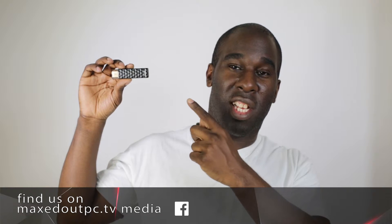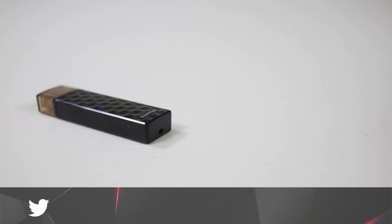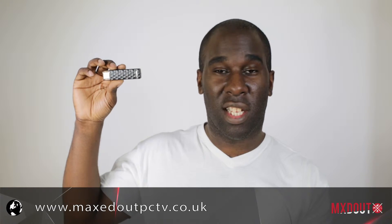This device here that I'm holding is a SanDisk Connect Wireless Stick — this is the 16 gig version. What is this device for? In its little small casing, it's something you can connect to a tablet like an iPad, Android tablet, and also Amazon devices. You can also connect it to computers or phones.